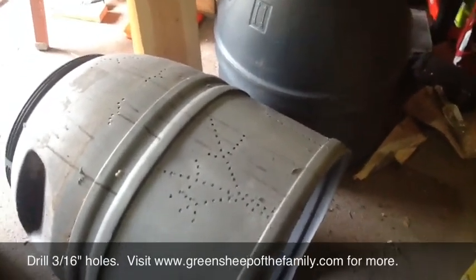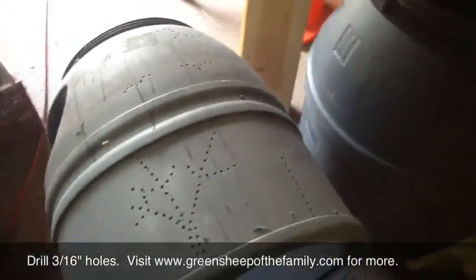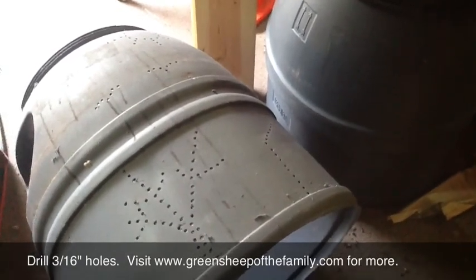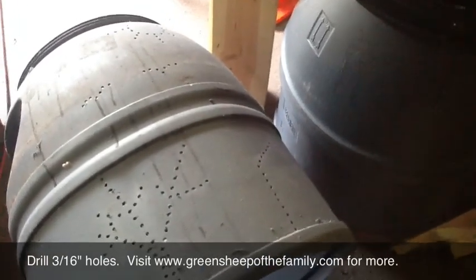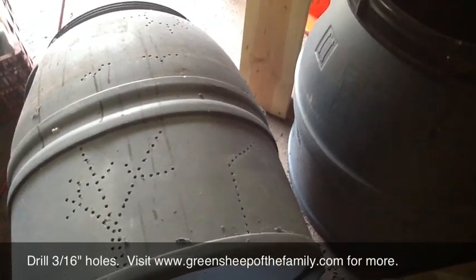I'm drilling holes in here with a 3/16th inch drill bit. Natalia, the owner of the sheep farm here, said that little mice can get into 1/4 inch holes and such, so we're going to do a little smaller than that to allow good things in, and the things that will feed off of them and multiply, we're going to keep them out.